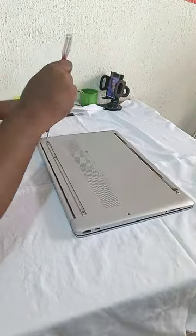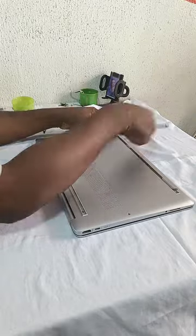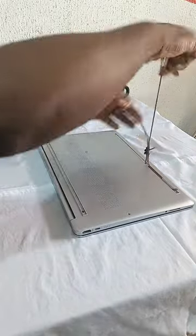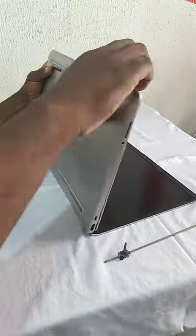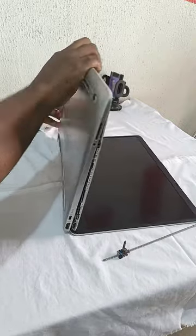Hello, this is an HP15. This particular client brought in the system with a keyboard issue, and another issue is that the system did not come with a backlit keyboard. After the replacement, we'll be replacing this keyboard with a backlit keyboard.